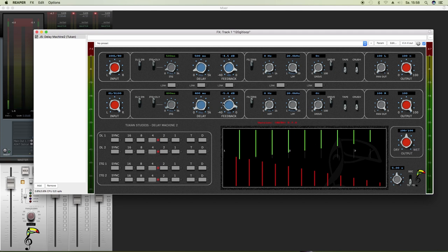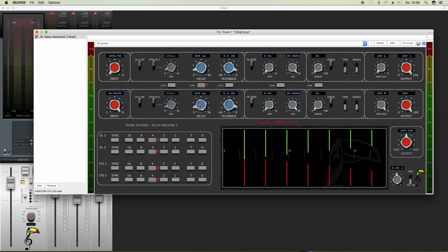And now we can also link the parameters, so we have the same delay time, or the same feedback amount, the same filters, the same amount of drive, and so on. So you can design two delay lines — choose if it's full stereo, if they're both mono but doing different things, you can mix them, and so on. For more advanced stuff, see the next video. Have fun.